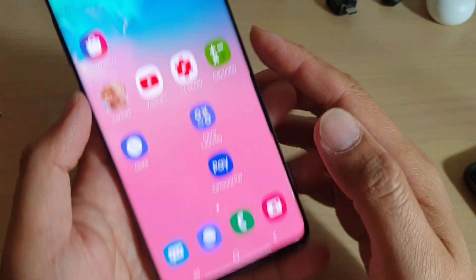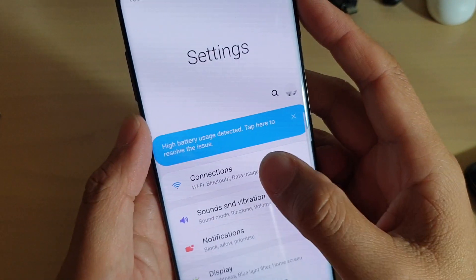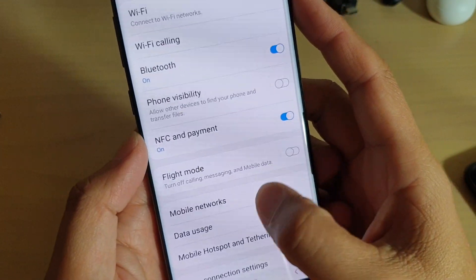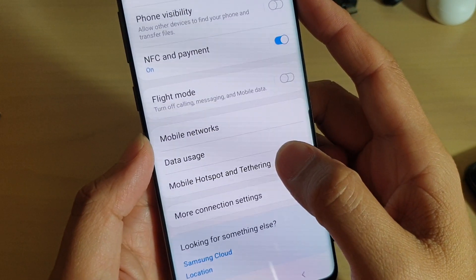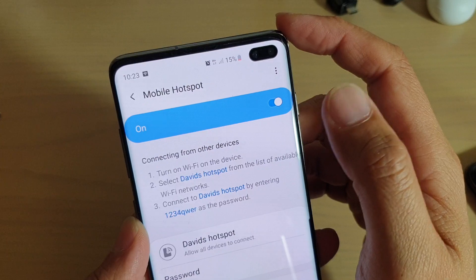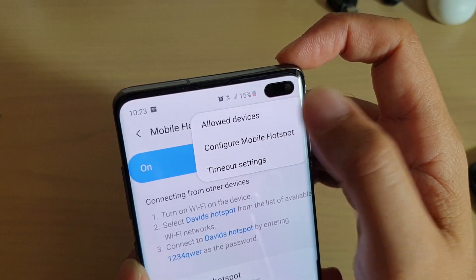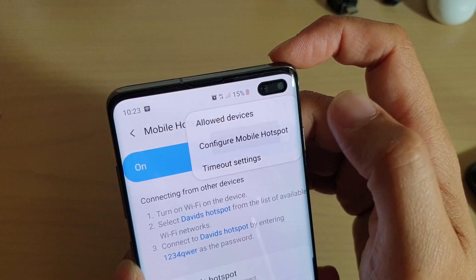First, tap on the home key to go back to your home screen, then swipe down and tap on the settings icon. Then tap on connections and choose mobile hotspot and tethering. From here, tap on mobile hotspot, then tap on the menu key at the top and choose configure mobile hotspot.